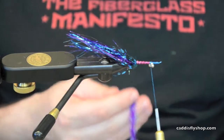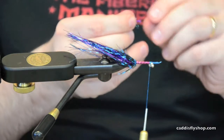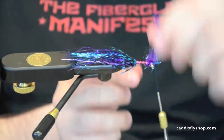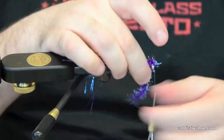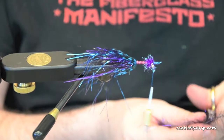Next I'm going to take a couple inches of purple crystal flash chenille and tie it right on top of this eye. I'm going to wrap a wrap or two behind, then go ahead and cover those eyes and secure it in. Then we're going back to the EP Sparkle Brush — cut off about two inches.